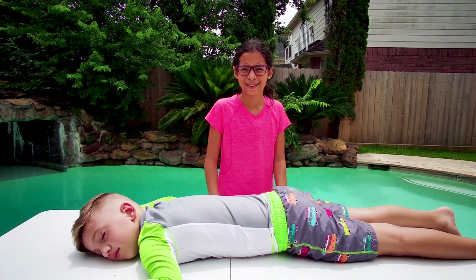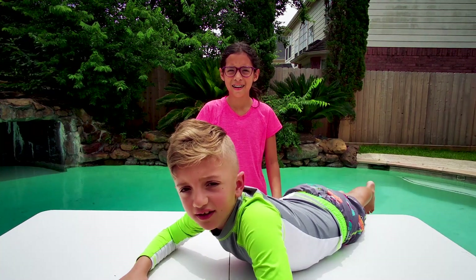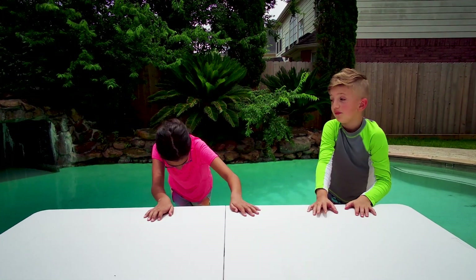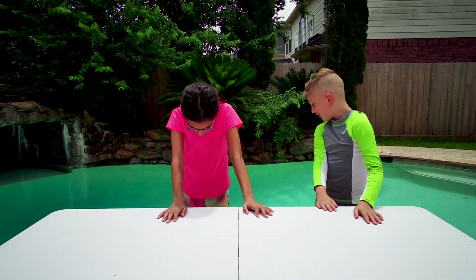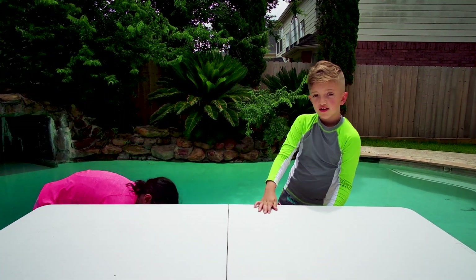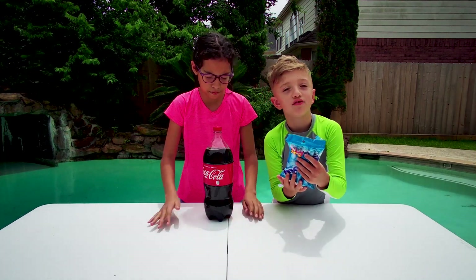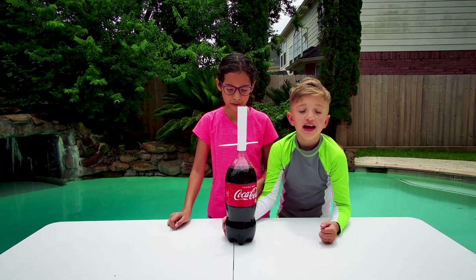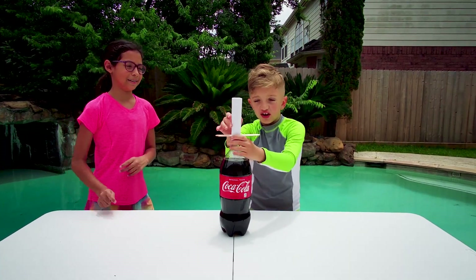Hey guys, y'all ready to start this? Yeah, let's go! How's the pool feel? For our first experiment, we have Coke — like a pound of Coke — and a big pack of mint. Okay, we can finally start! I'm kind of yelling because I think there's something over there. I'm just so excited. Yeah, you can do it! I'm gonna do three, two, one — let it rip!